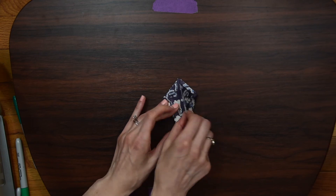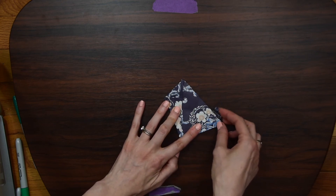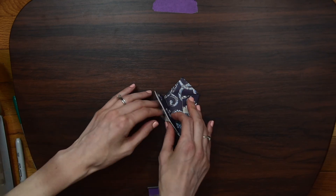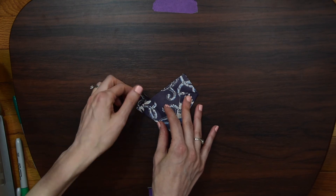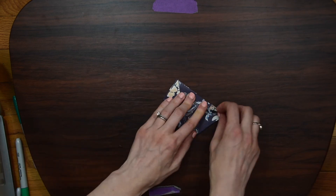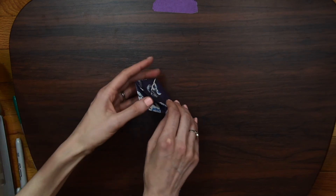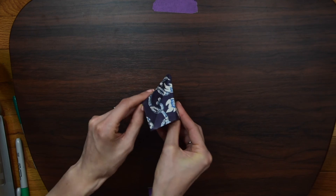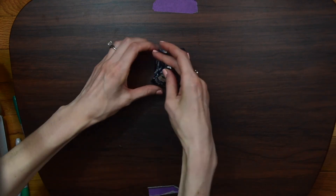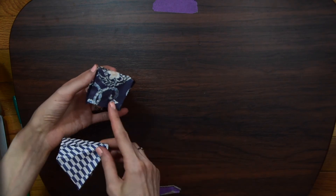Now that we have all our creases, we unfold it — we had it open, we had it closed — and we take this little triangle and turn it down, then put this back into place. We do this all the way around: open it up, use our crease, put the little triangle down, and put it back. Once that's done, we can actually open up our pyramid. Here's our square base pyramid — our 3D shape — and you can see on the bottom it has a square base.